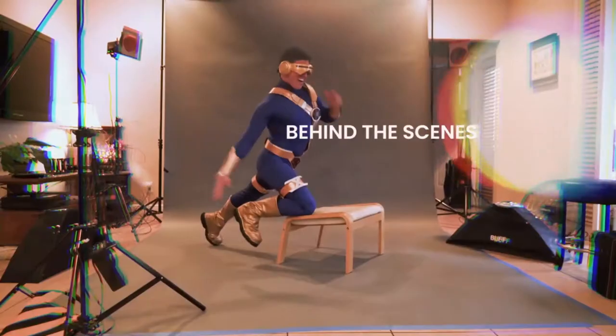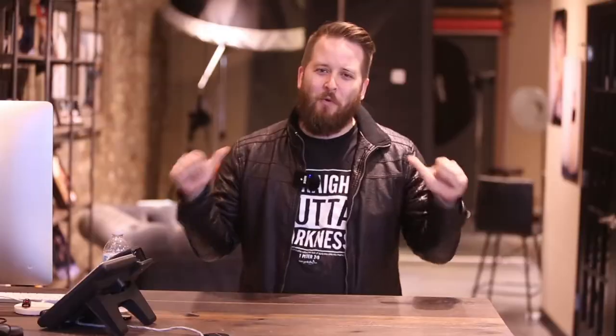Hey, what's up guys? Welcome to the channel. It's about to get raw. It's about to get real. It's Raw to Real with Ryan.